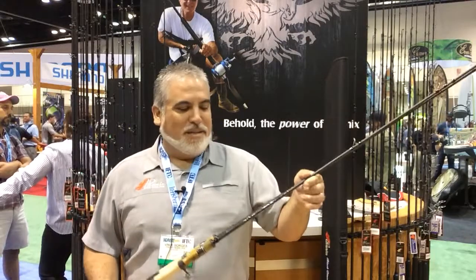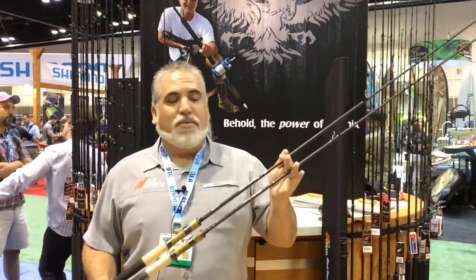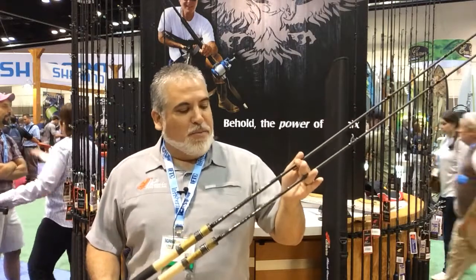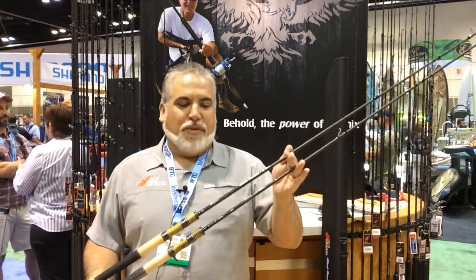Hey everybody, this is Vince Borges from Phoenix Rods. We're at ICAST 2015, debuting quite a few new products. One of the new products we have coming out is our new Black Chrome Steelhead series of rods.